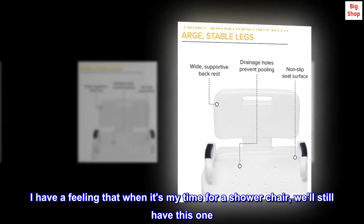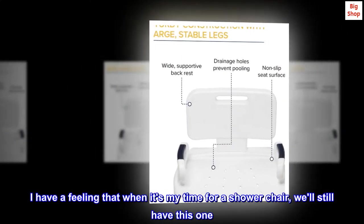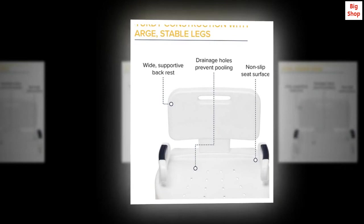I have a feeling that when it's my time for a shower chair, we'll still have this one. Well worth the money. Good luck.